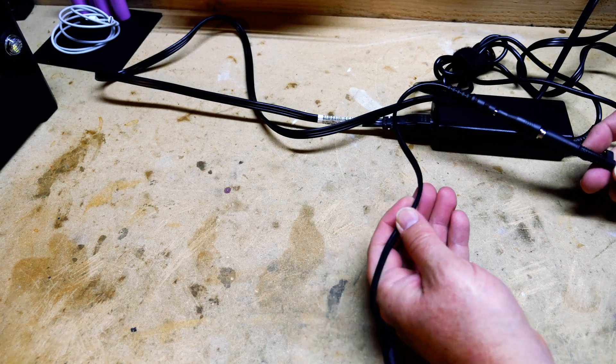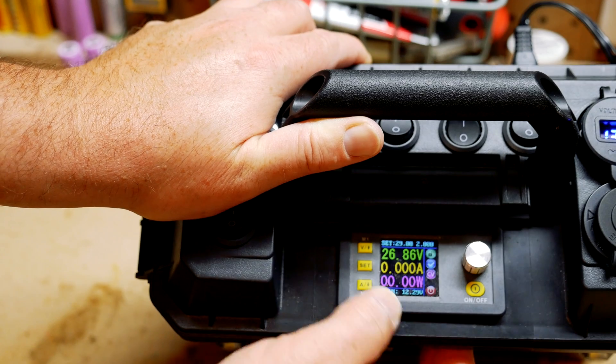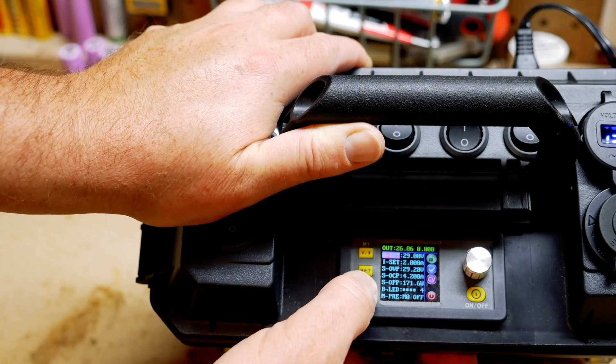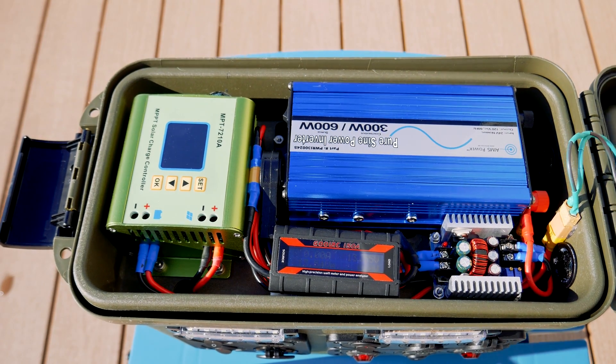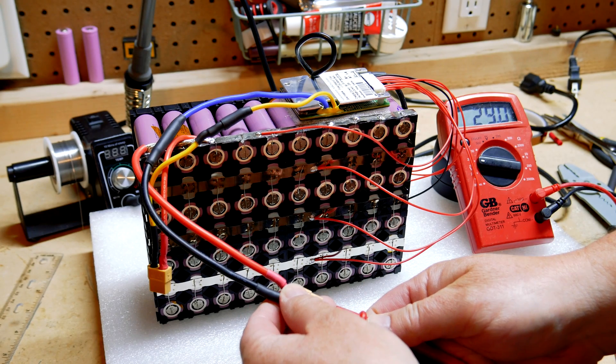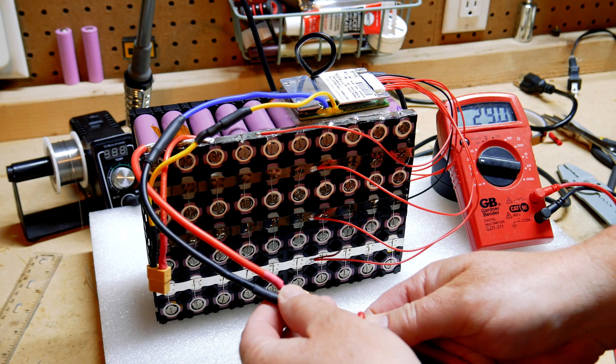Just to note, this box uses a programmable DC voltage regulator to step up power to the 7S battery. My other power box uses a step-up MPPT charge controller. In both boxes, the BMS regulates charging and balancing.